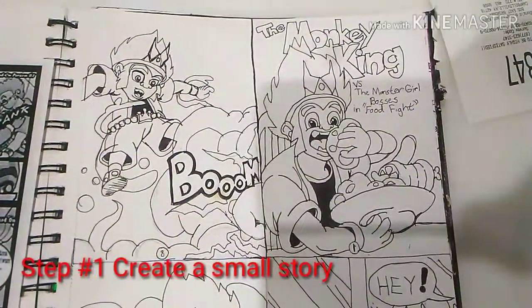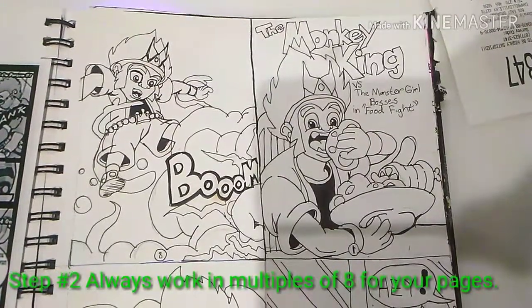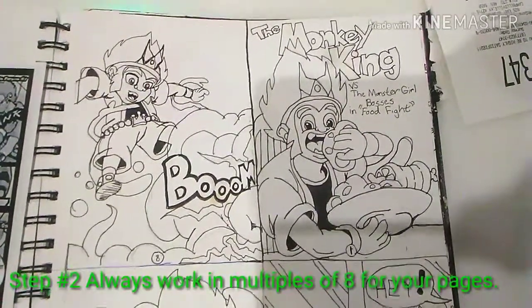First things first, you want to start by creating a small story. You don't want anything too big for these. Second, you want to work in multiples of 8.